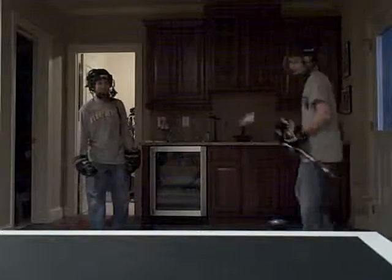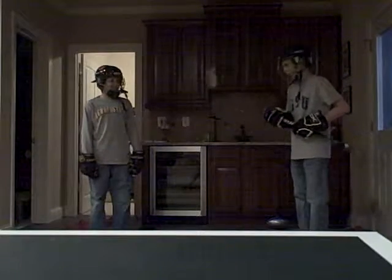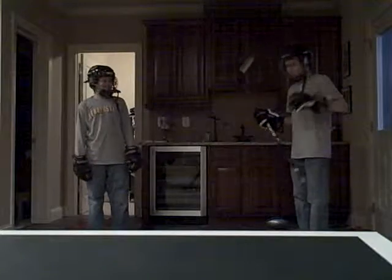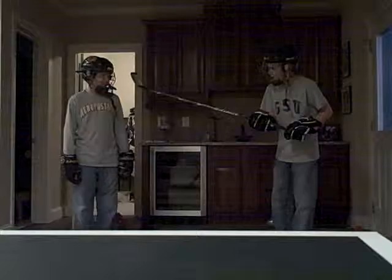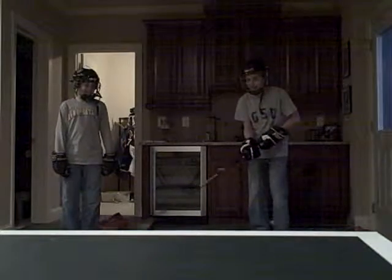Intro to fighting in hockey. First step is the slash to intimidate them and make them mad. There are many ways to approach this — there's a little kind slash that hurts, or the kill shot: either the head, the wrist, or the shin pad. My favorite is the shin pad because you don't want to damage the other spots till later. Come in — that's a cheap shot right there, and he's ticked, he's mad.